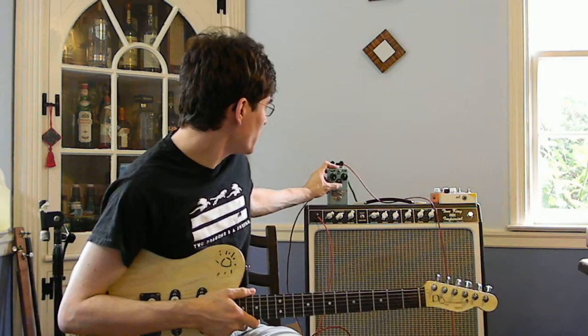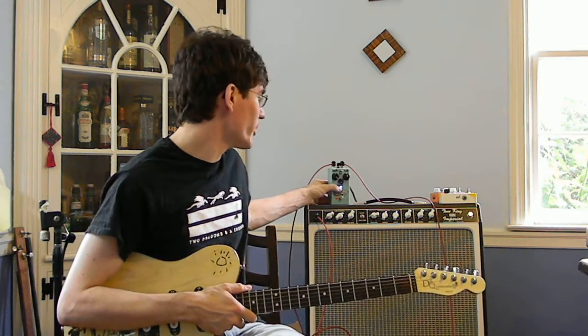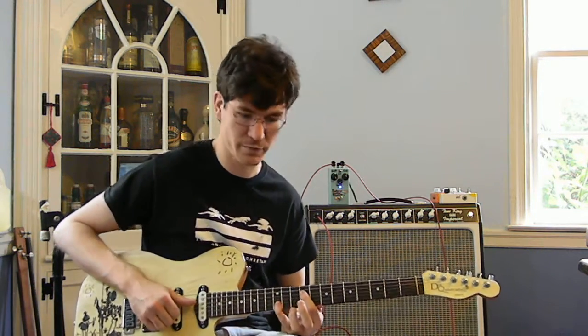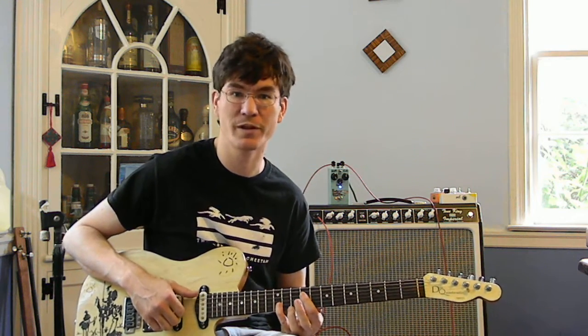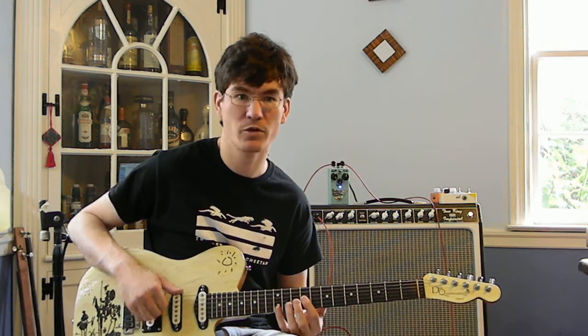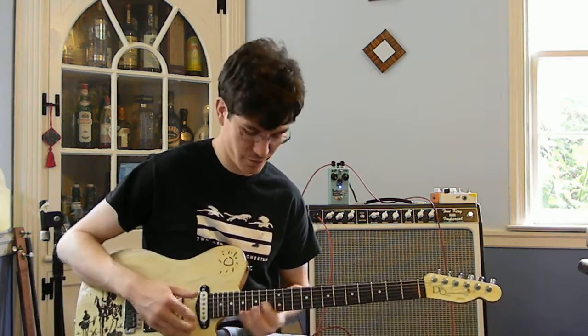Let's take a look at the sweep knob. I'm going to put the sweep all the way down — and as you can see, the LED got brighter, so it's going to be a brighter sweep. Most of what's happening is going to be way up in the harmonics and some on the treble strings, not so much on the low strings. Not a huge amount of effect on those, but the higher strings sound much more.